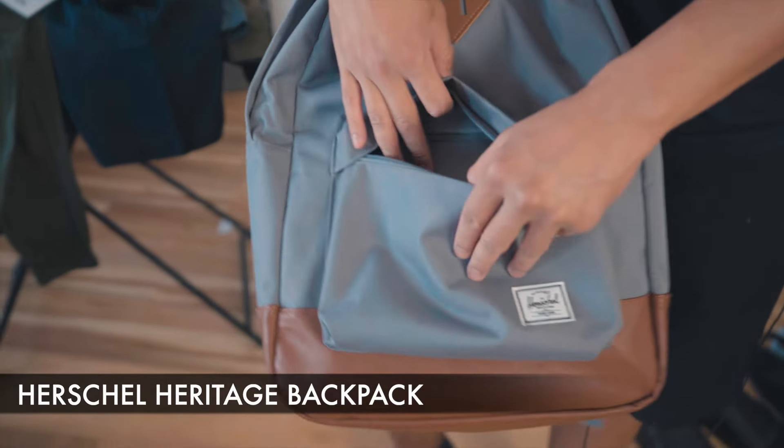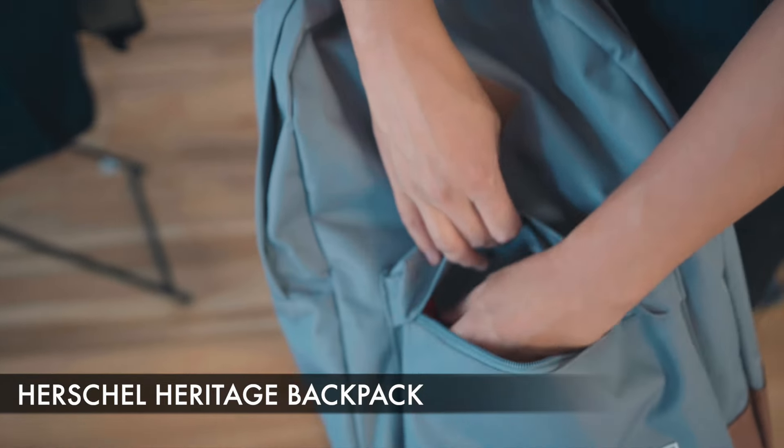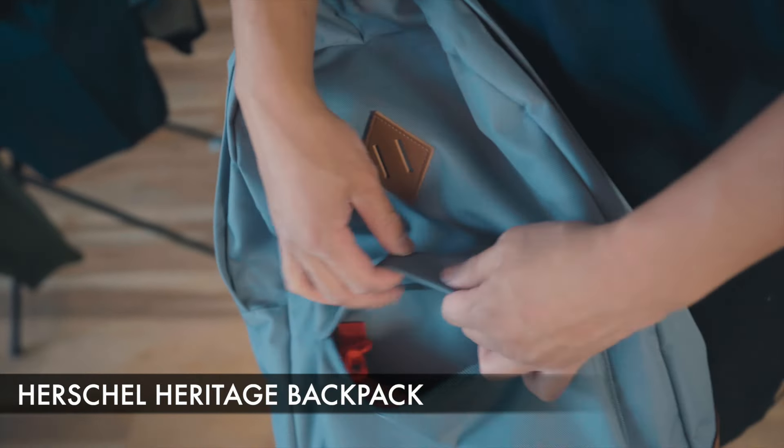Moving on to the front component of the bag — very simple front pocket. We have an attachment here for miscellaneous purposes.